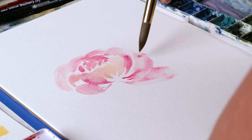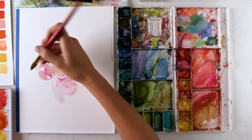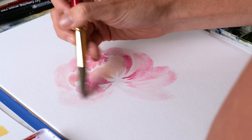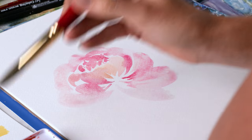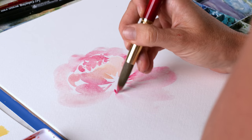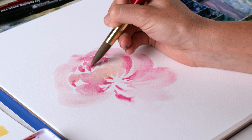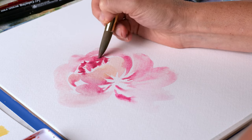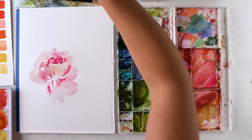Teardrop petals falling away from the center of the flower. Then I'll go back in and with wet-on-wet kind of poke in some darker color. So there's my first peony.